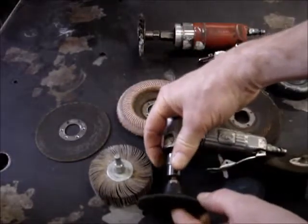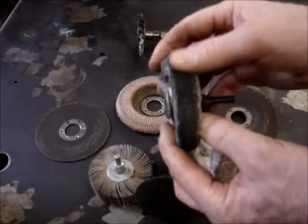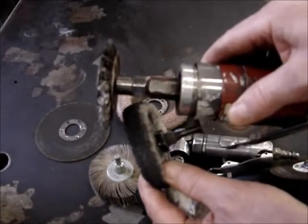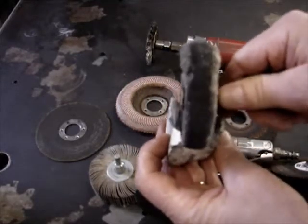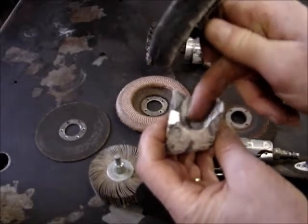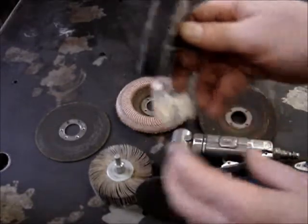At that point, when you get it almost to a mirror finish, you then go to a cloth buffing wheel with a 1/4 inch arbor, which fits inside the die grinder running at fairly high RPMs. You get this buffing compound from the buffing block, put it on your aluminum, and you can actually polish it out to a mirror finish.